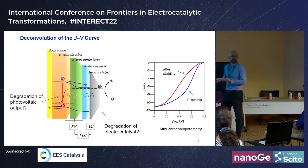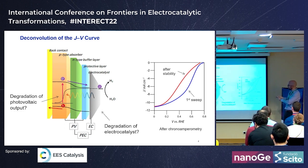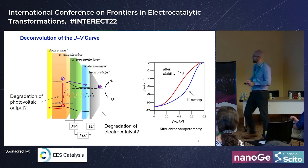If we superimpose this band alignment diagram, we see a photovoltaic part in series with an electrochemical part. The thin TiO2 layer — typically 50 to 100 nm — acts like a wire conducting electrons from the n-type absorber to the catalyst. We could have degradation of either the PV part or the electrocatalyst, and these are convoluted in the JV curve.